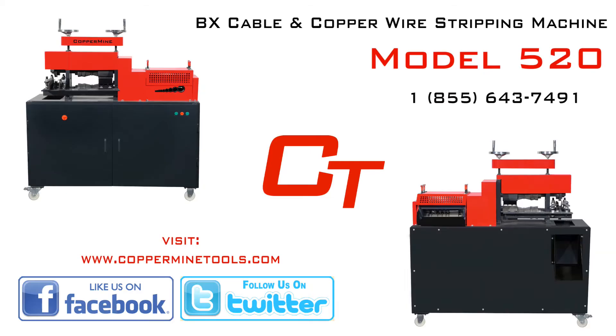If you are interested in purchasing our Model 520, or you have questions about the machine, you can call us toll-free at 1-855-643-7491, or click the annotations below to visit our eBay, Amazon, and Sears pages. Be sure to check us out on social media.